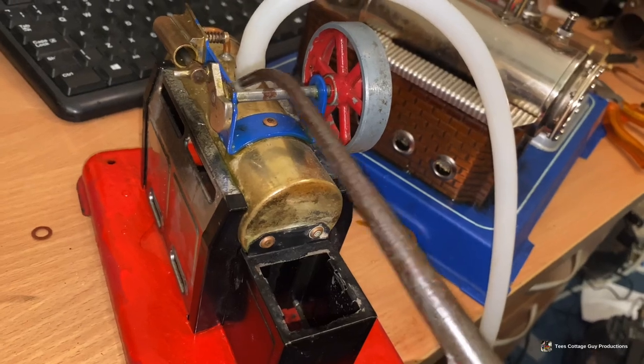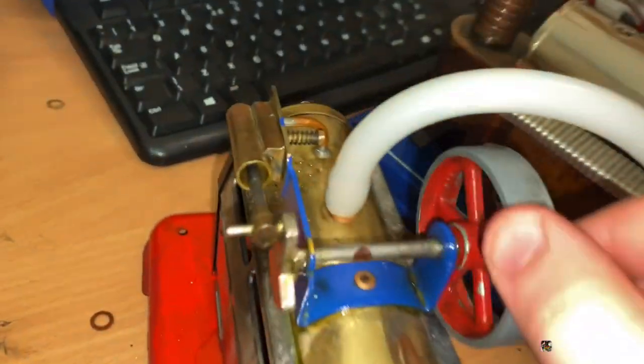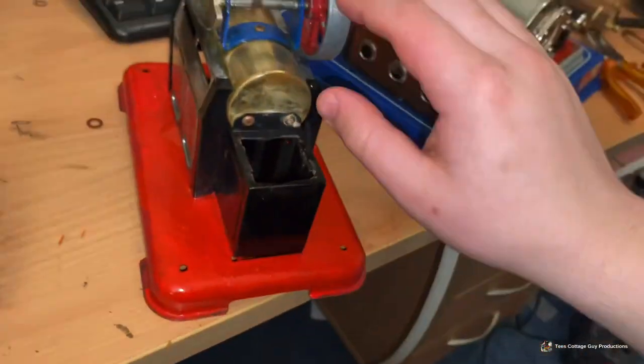So just put a bit of lubricant on there, then just work it through. This might not work because I think the first thing I need to do is kind of a cylinder, but we'll see. Let's put the engine there, flick it on, we'll see what happens.